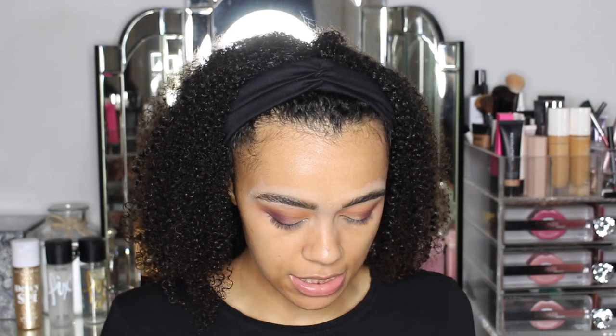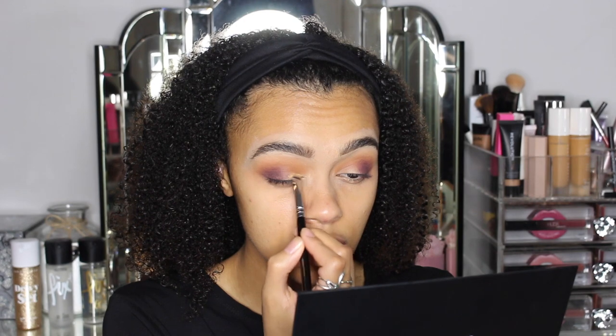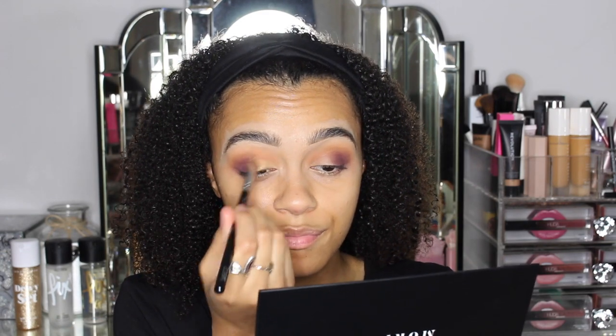I'm now going to go in with the shade Golden Hour. It is this shade here. So it's picking up quite nicely on my brush. I'm liking the pigment on that one — I am impressed. That really came together. I'm a little bit shocked at the pigment; I actually wasn't expecting it to be that good. But that really came together. I am liking that.